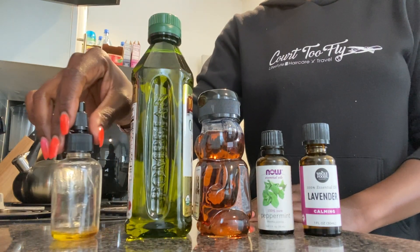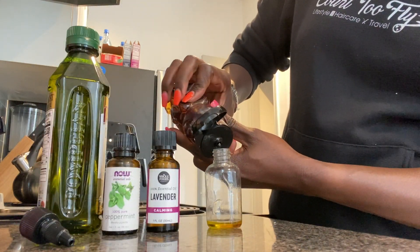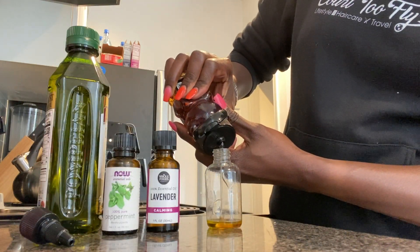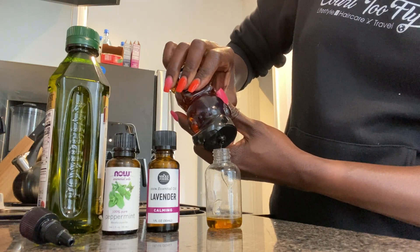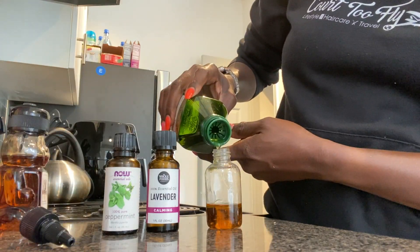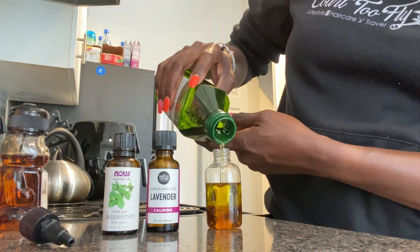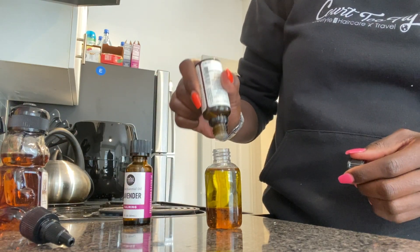This is a bottle that I'm reusing — it had oil in it prior. I don't really measure the products, but based on the size of the bottle, I like to put about one-fourth of the amount of honey in the bottle, and then I fill the remaining three-fourths with olive oil. Then I put ten drops of lavender essential oil and ten drops of peppermint essential oil.